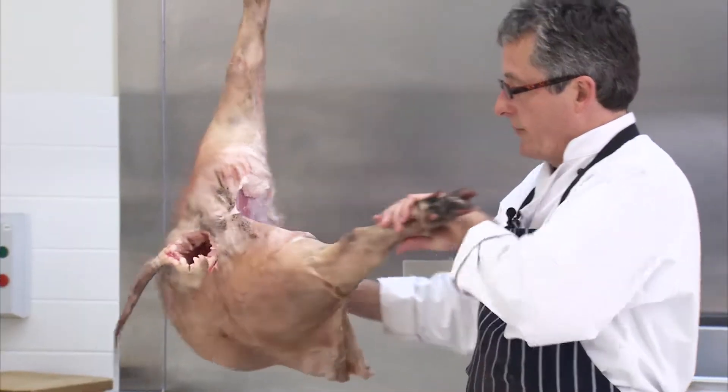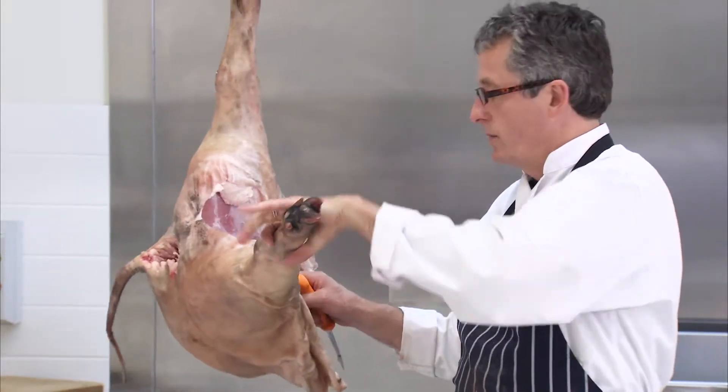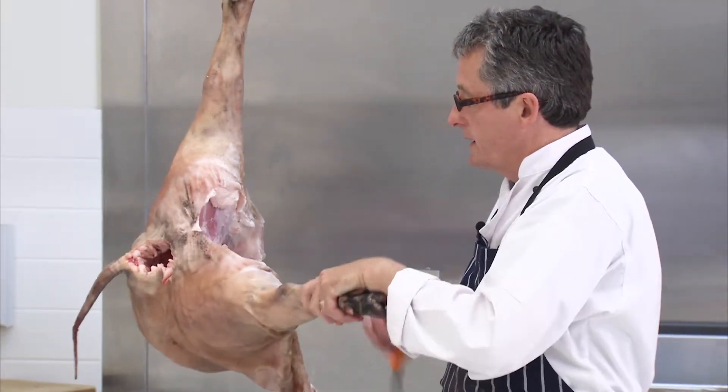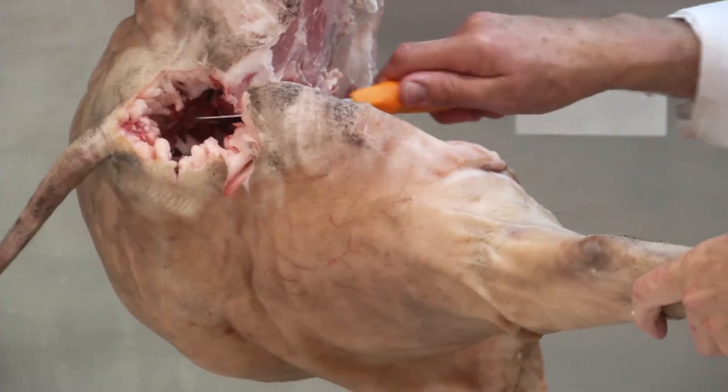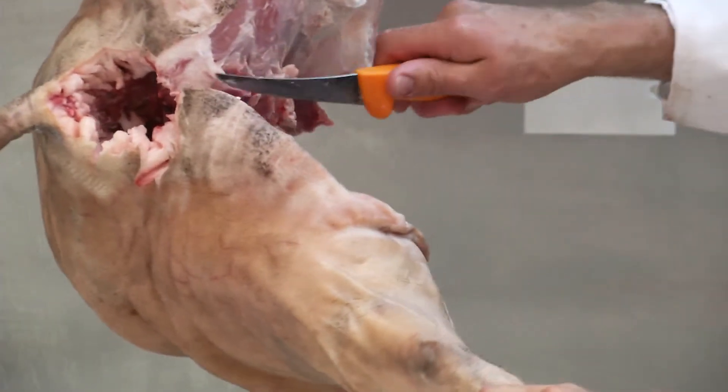Now we're going to cut it from the pelvis. Keeping a little bit of pressure on here, we're just going to cut down and follow the bone right around the pelvis.